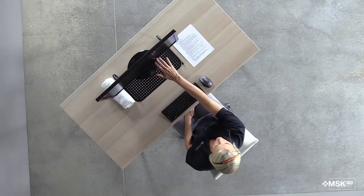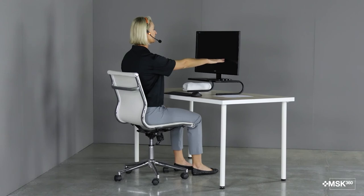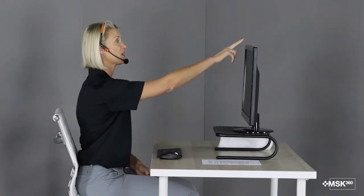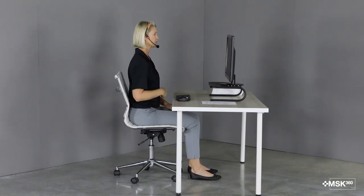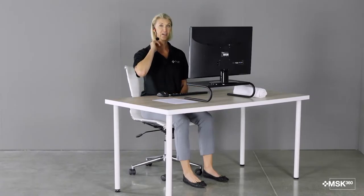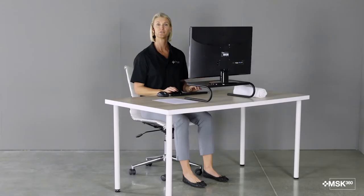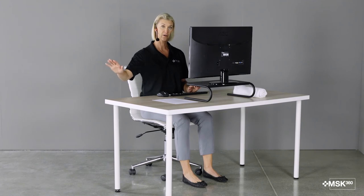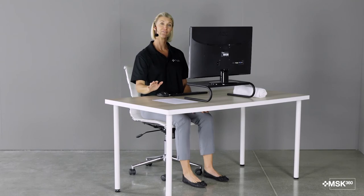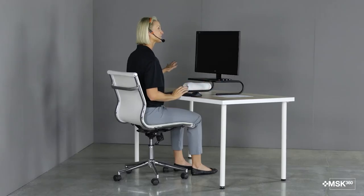Now let's talk about the work surface. You want your monitor about one arm's length away from you. So as you sit with your tall posture, reach out and your fingertips should just be right at the monitor. You can adjust this by moving the monitor forward or back on the desk. The top of the monitor should be just below eye level as you sit in your tall posture. Your chin should be neutral — you shouldn't have to look up at your monitor or look down, as that's going to put a lot of stress and strain on the neck. The monitor should be free from glare; you can use an anti-glare screen, have a window nearby, or adjust your overhead lighting. You want to have a light for any documents that you might be reading — on the right side if you're left-handed, and on the left side if you're right-handed.